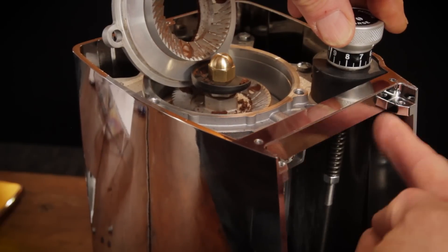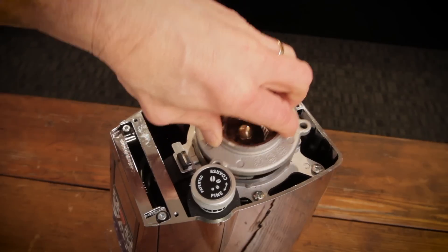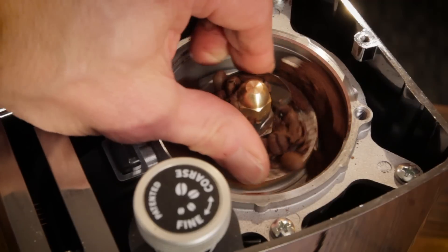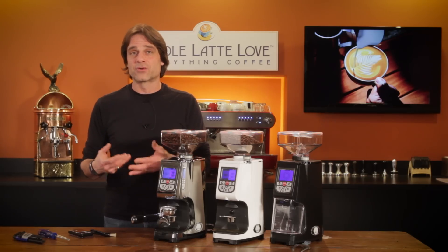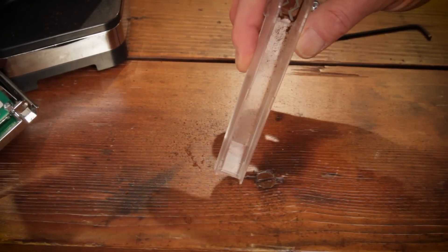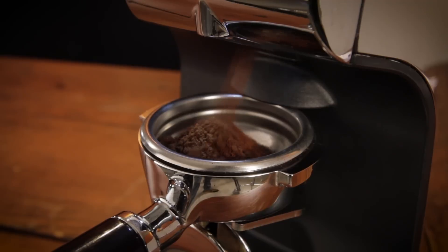The Atom, like most grinders of this style, is not what I'd classify as a zero-retention grinder. There will always be some ground coffee or a bean or two left when you open up the grinding chamber at espresso grind sizes, even if you try to grind it dry. Looking inside, ground coffee is delivered through a long chute that's easy to access if needed. In my testing, grounds came out fluffy, static-free, and distributed evenly into a portafilter.